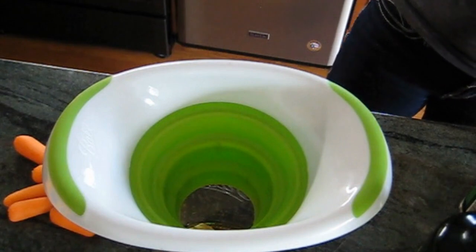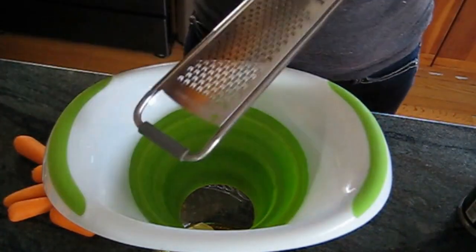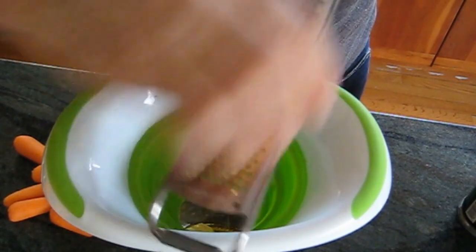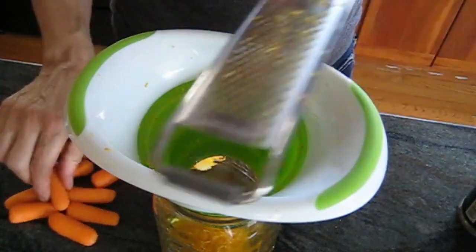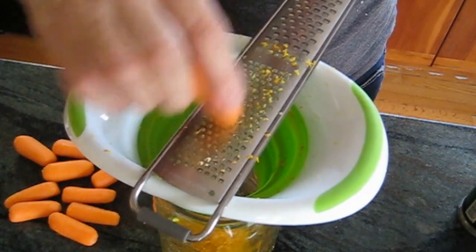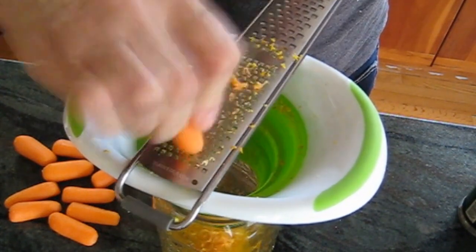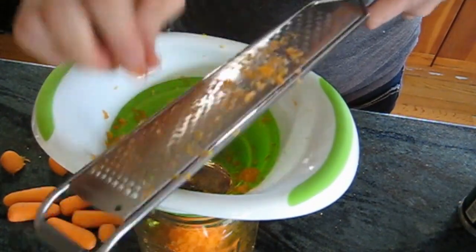All the ingredients and amounts are in the description box, so don't worry if you don't catch it all here. What we're using: I washed an orange with a tablespoon of baking soda in warm water, washed it real good, rinsed it off, and I did all the zest of that one orange. Now I am shredding a carrot.